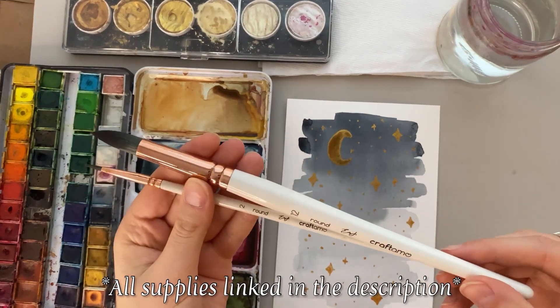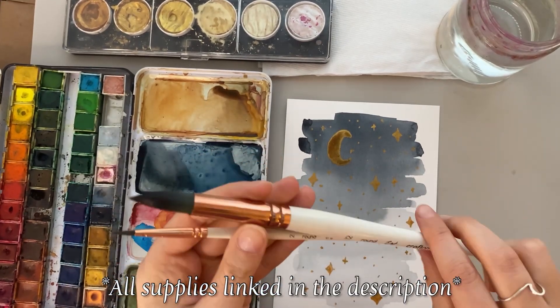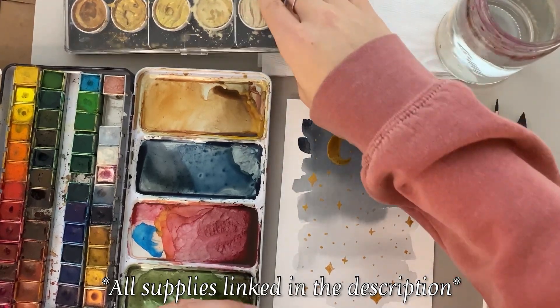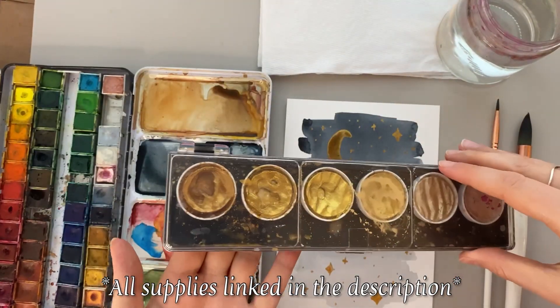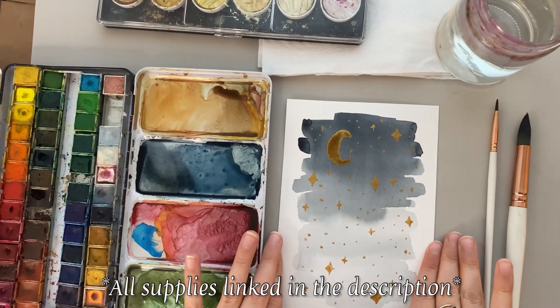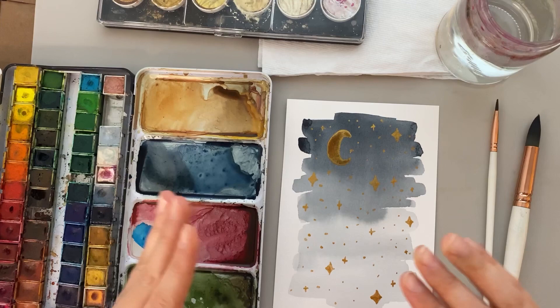I will be painting with my Emma Lefebvre Craftimo brushes today. I will also be using a jar of water, a paper towel, these gold paints which I will link down below, my watercolors, and some Canson watercolor paper. Let's get started on this painting.